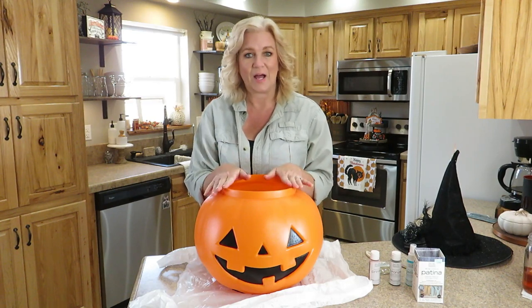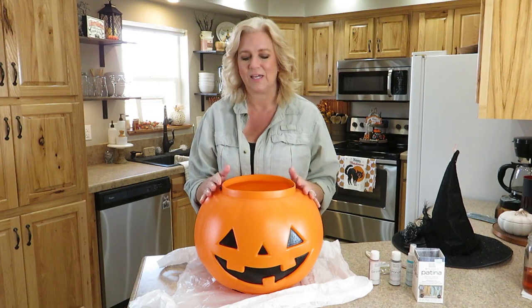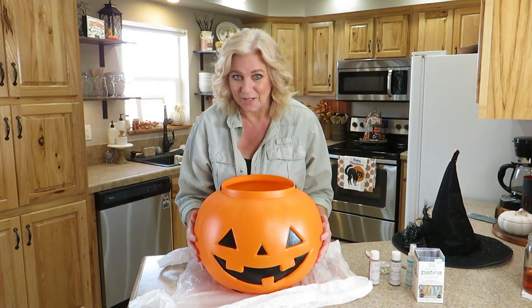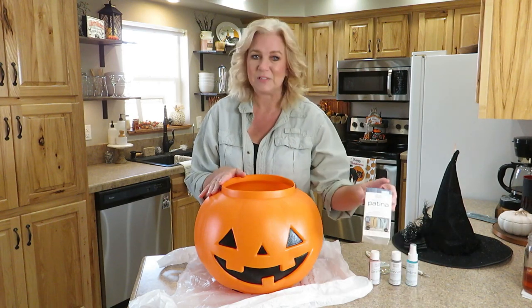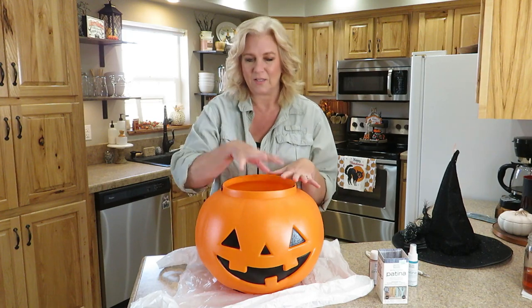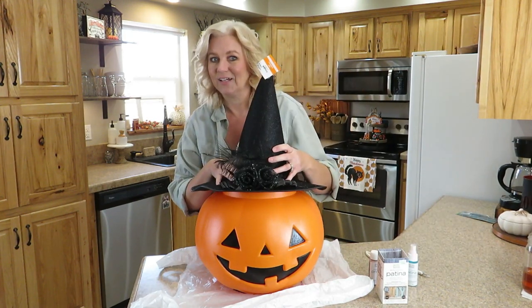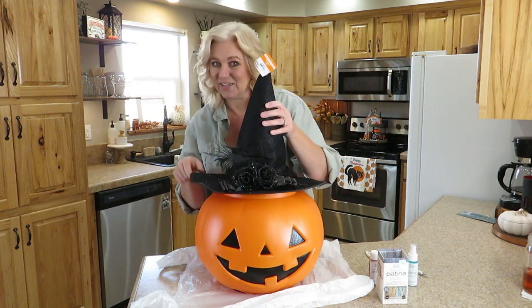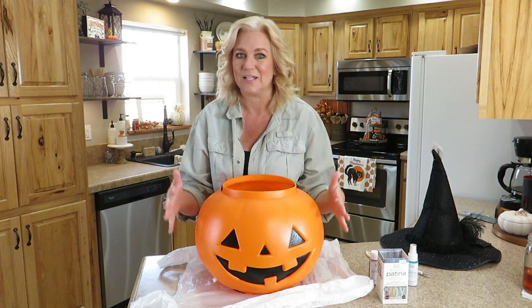Our first dupe today was inspired by all those galvanized patina pumpkins that you see, and I wanted a large one. So I'm going to make my own creation using this patina kit. We're also going to cut out some eyes, put a light in here, and add a witch's hat. But before we get to those steps, we definitely have to make this look like a patina pumpkin.